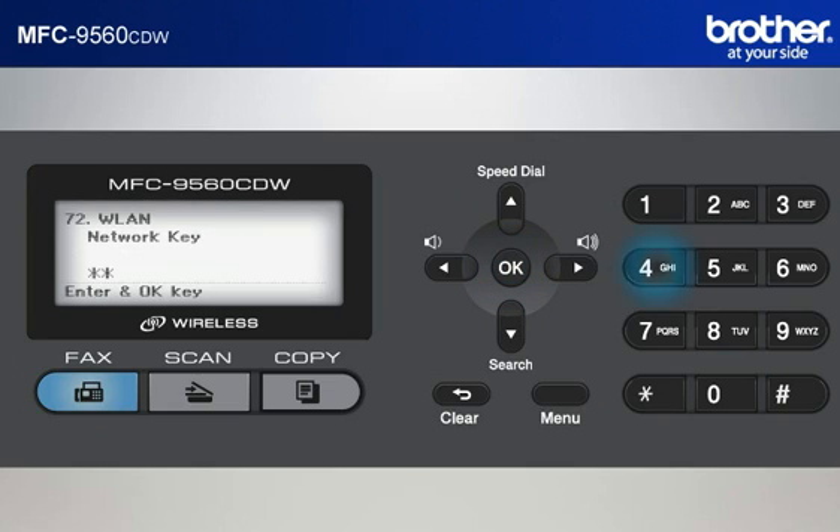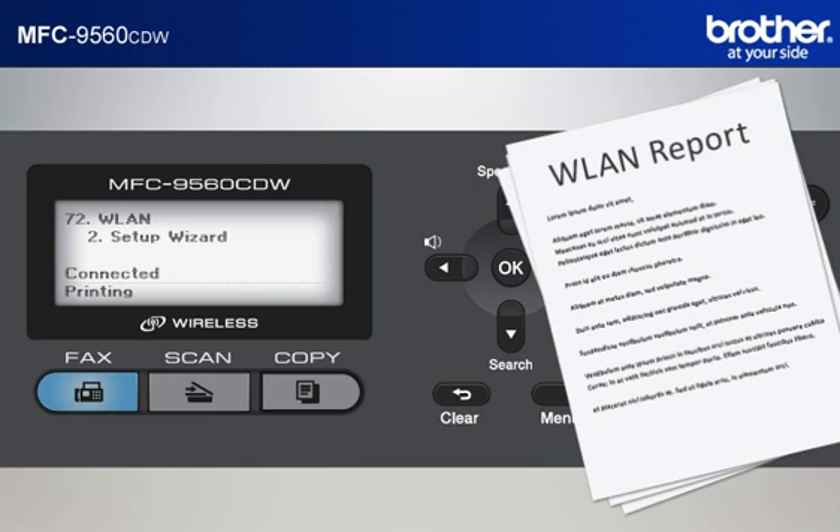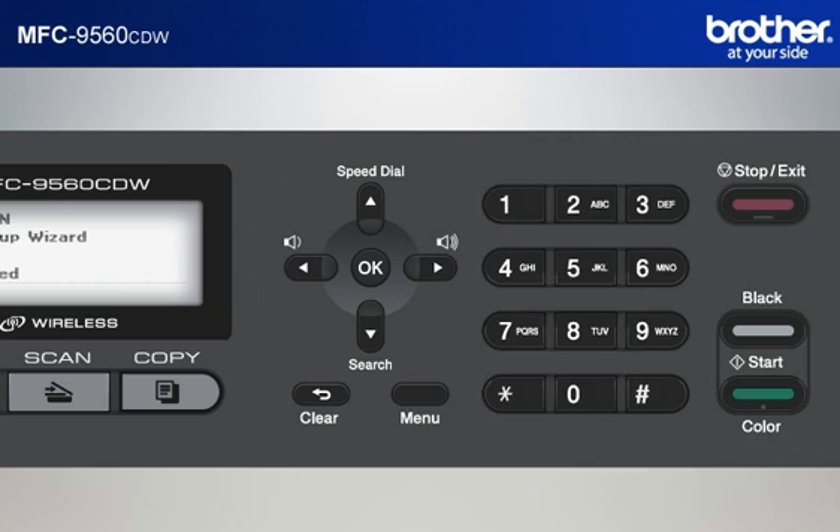Input the password of your network from the keypad of the machine. Note: the minimum allowable characters are normally 8. Press OK. When asked to apply settings, press 1 to accept. After a few seconds, your machine will display connected and print out a WLAN report automatically. Press Stop.